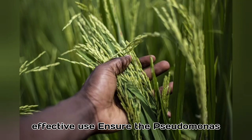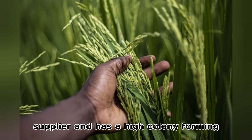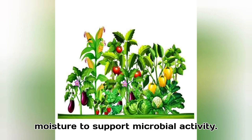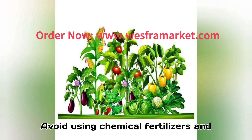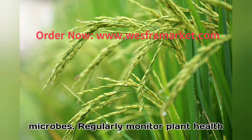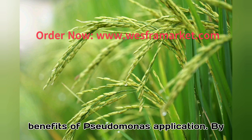Tips for effective use: Ensure the Pseudomonas powder is sourced from a reliable supplier and has a high colony forming unit (CFU) count. Maintain proper soil moisture to support microbial activity. Avoid using chemical fertilizers and pesticides that may harm beneficial microbes. Regularly monitor plant health and soil conditions to optimize the benefits of Pseudomonas application.